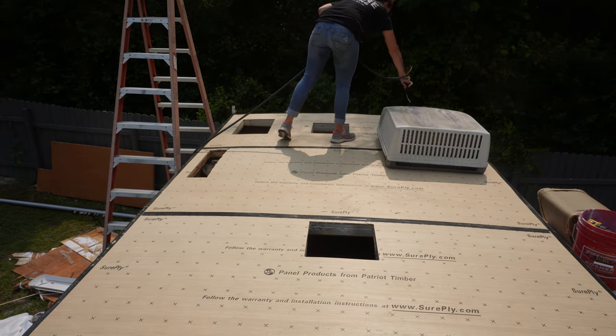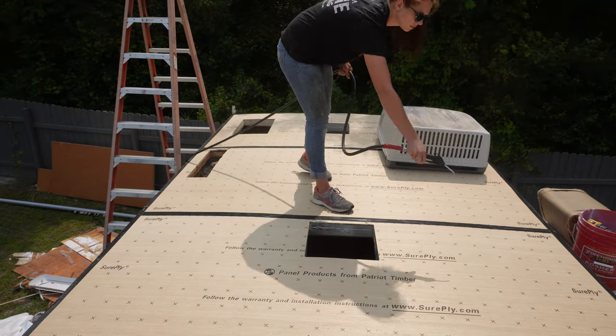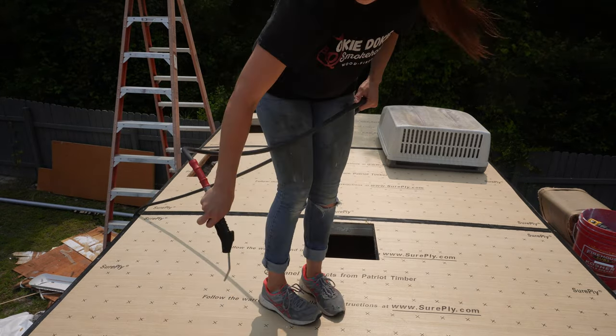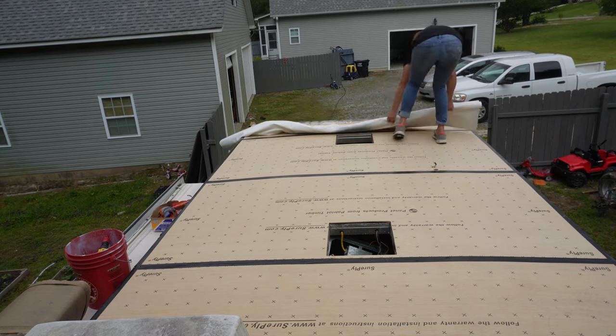I have my air compressor turned on and I'm just blowing off all of the sawdust and anything else that's yucky up here — just cleaning the roof off really well. And then I can bring the new roof skin up. Can't believe we're already at this point!